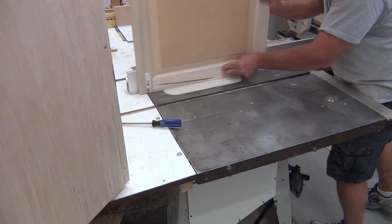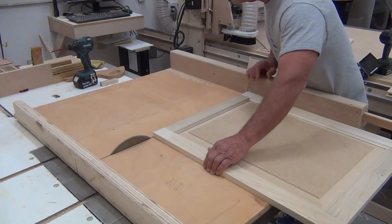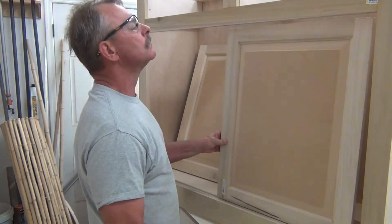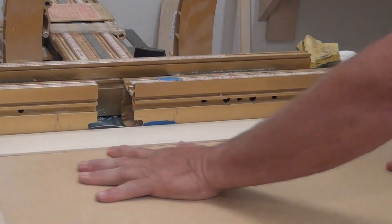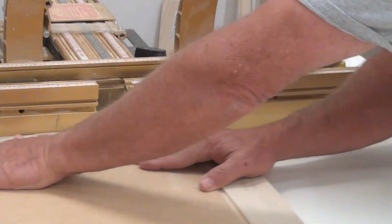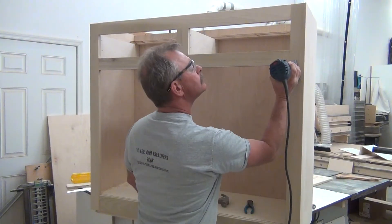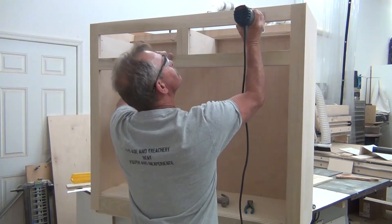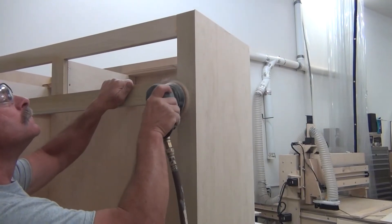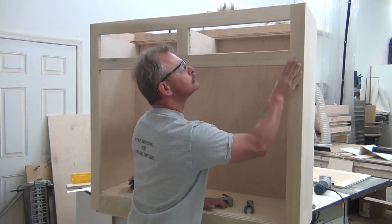I had already cut a slot in the bottom but I forgot to cut a slot in the top, so I had to do that. Then I came back, scribed the door and cut it to a perfect fit. Used a round over on all four sides of the door, and of course I got to sand it, and rounded over the frame as well. Now if I've got a nice flat surface I'll use my orbital, but if it's anything with a profile or anything touchy, I hand sand.